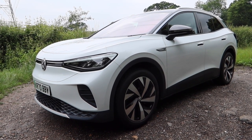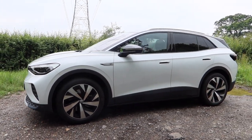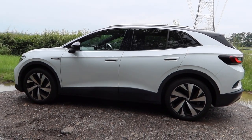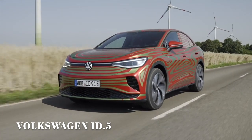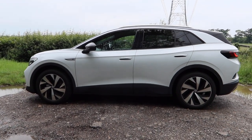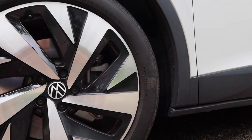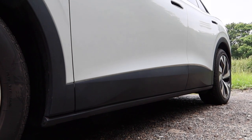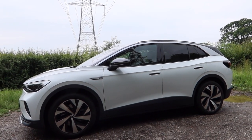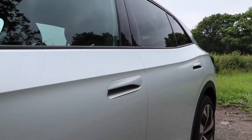I think it works better on the ID.4 than it does on the ID.3. The ID.3 looks as though it's been involved in an accident. But the ID.4 looks just a little bit better proportioned with this new platform. In terms of styling, this is an SUV. There's going to be an ID.5 coming along later in 2021, and that's pretty much this car with a more coupe-like roofline. I think it's got a bit of a high-riding estate car look to it. VW's designers have been pretty clever because the side of the car is quite bulky, but because of the plastic that runs along the bottom of the doors, the metalwork is actually quite thin, giving this car a much thinner profile than it actually has. Nice flush-fitting door handles as well.